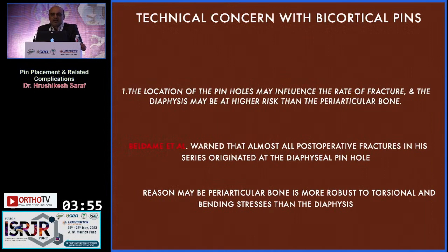The technical concern with bicortical pins is that the location of the pinhole may influence the rate of fracture, and the diaphysis may be at higher risk than periarticular bone, because periarticular bone is more robust to torsional and bending stresses. Beldam et al. warned that almost all postoperative fractures in their series originated at the diaphysial pinholes. Nowadays, most people have shifted their pin position from the diaphysis to the periarticular region.